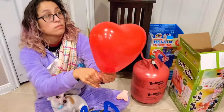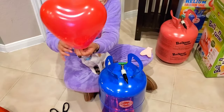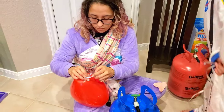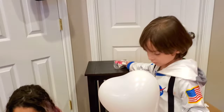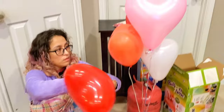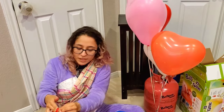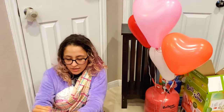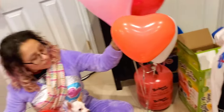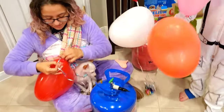Oh no, we lost a white one — one got away! All right, so that one is from the Valentine's Day kit, so that one is a more normal shape. They're smaller — it came from this one. That one's a really good shape. I think it's just a regular red one, because why would the pastels have a vivid red heart? I think we were supposed to inflate the pink one but we inflated a red one — but that's okay, that's not bad.